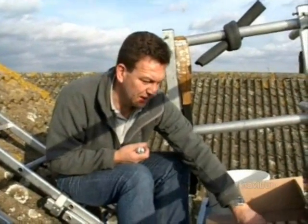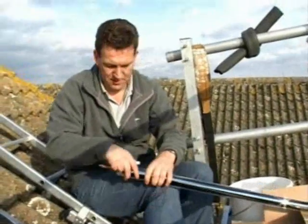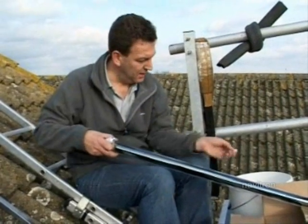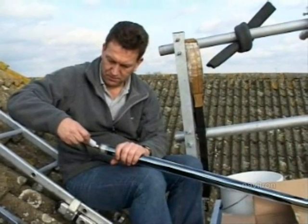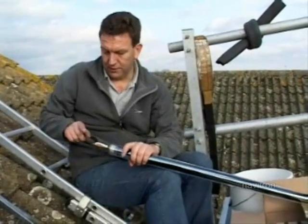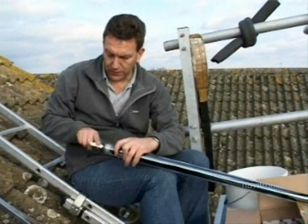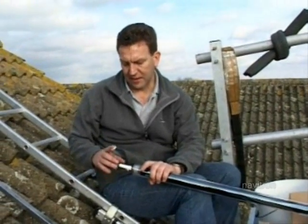Take one of the evacuated tubes and put a smear — don't be too stingy with it — put a smear down the edge of the bulb and just make sure that it's covered all the way around. That means that when it's plugged into the manifold you get a good contact between the two pieces of metal so as much heat is transferred as possible.